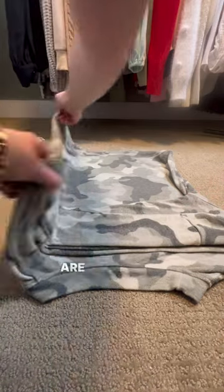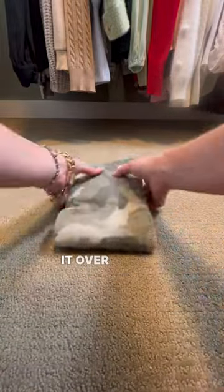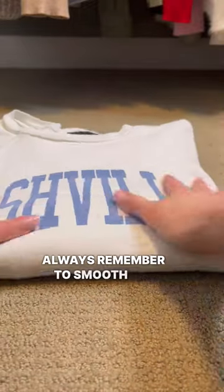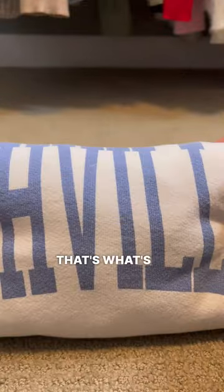Then we are going to fold over the left side, fold over the right side, smooth it out. Fold it over once and one more, and we have the perfect fold. Always remember to smooth all the edges out — it goes a long way — and that double fold makes all the difference.